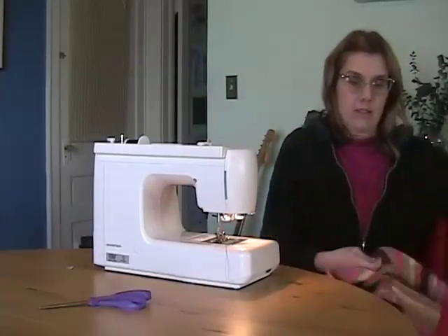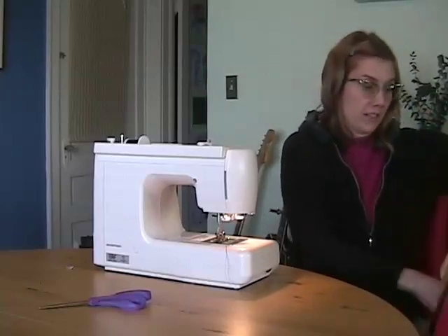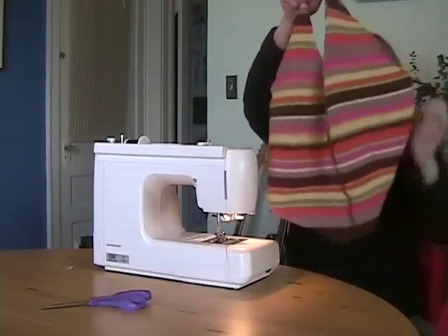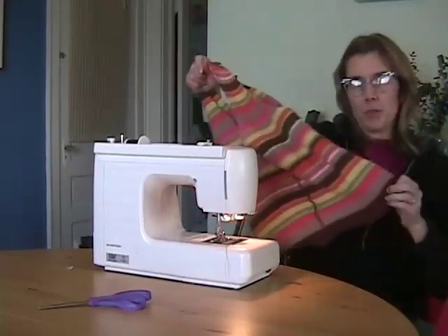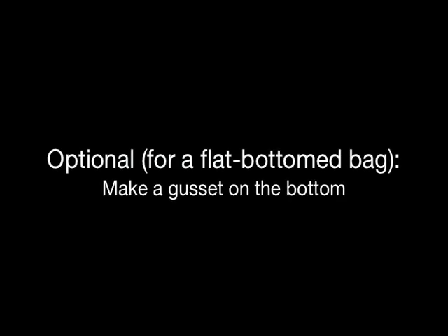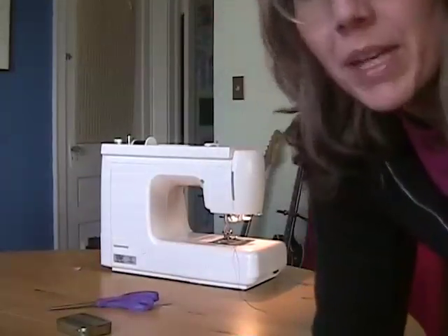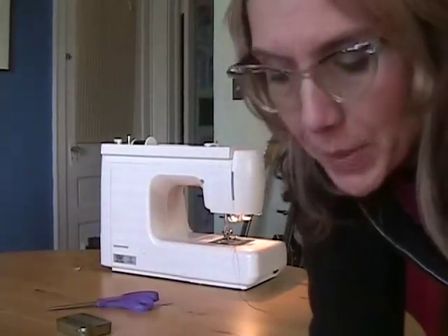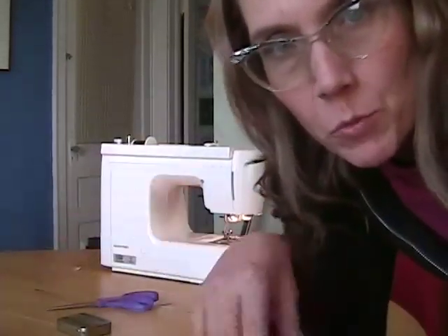Now you can turn your sweater bag inside out and finish the sleeves, and you'll be all done. But if you want to change the bottom so it's a little bit wider, there's one more step. This is the tricky part — this is how we're going to make a gusset on the bottom of the bag, which will make it lay nice and flat and have a wide bottom to fit more stuff in.